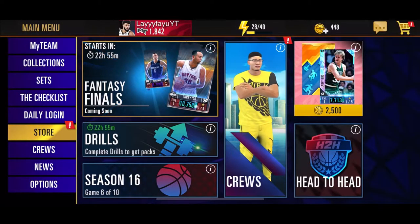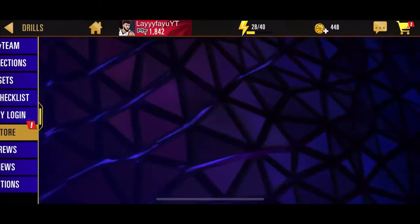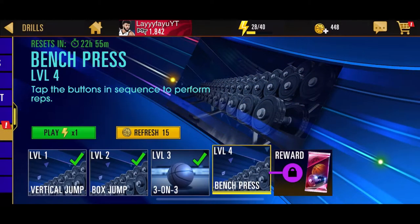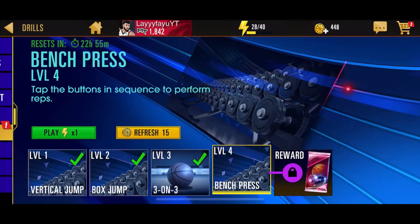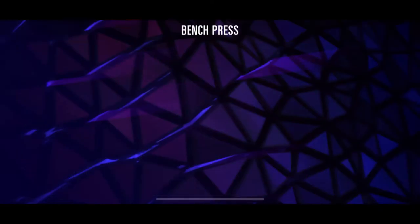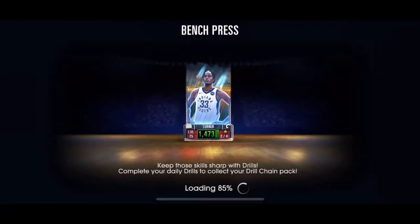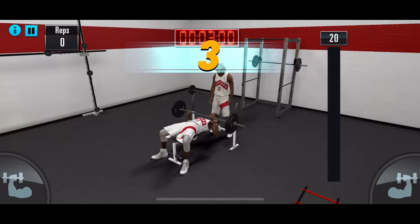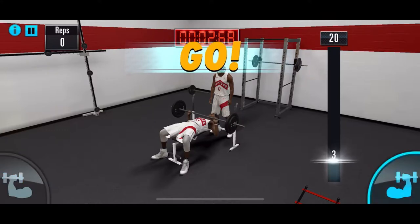What's good everyone, it's Lei from Complete Greens. Today I'm gonna show you how to do this really difficult drill — bench press. Let's get into it. So I used to struggle with this a lot; I was never fast enough to finish the bench press, like the clickings or tappings or whatever, but I found a method.